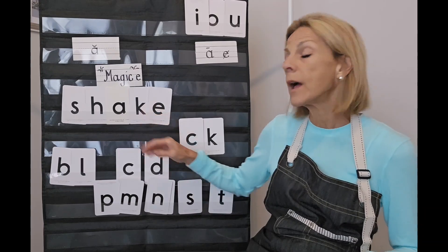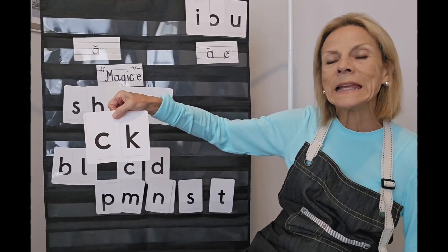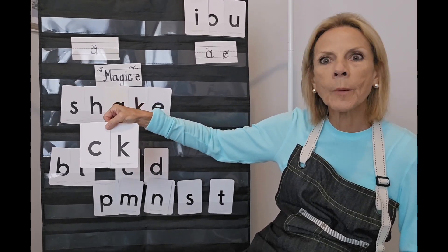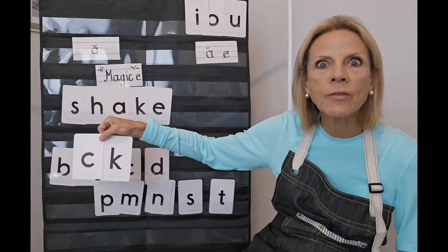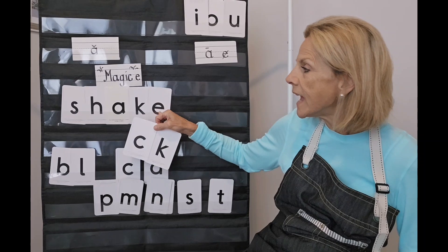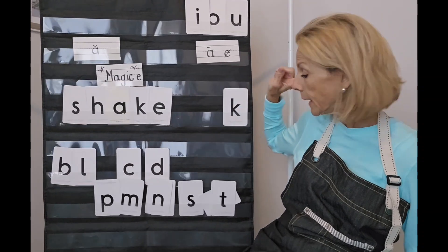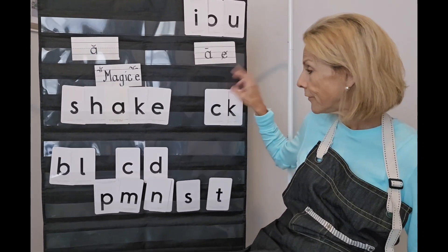We're having to make a really big change here. When you're reading in books or reading print on a smartboard or whiteboard and you see C-K, you're going to know that's a short vowel word. But if you see a K with a silent E, you're going to know that makes the vowel long. You are definitely going to be a reading expert before the end of this lesson!